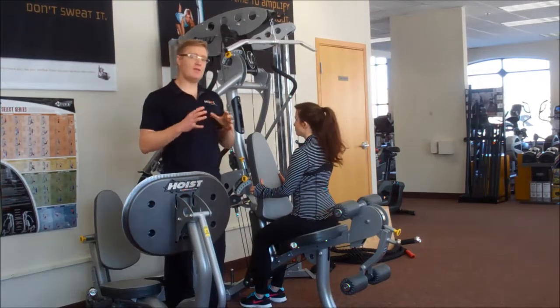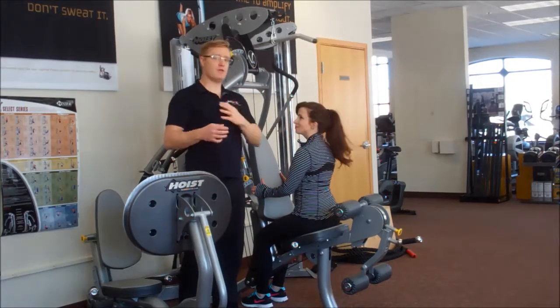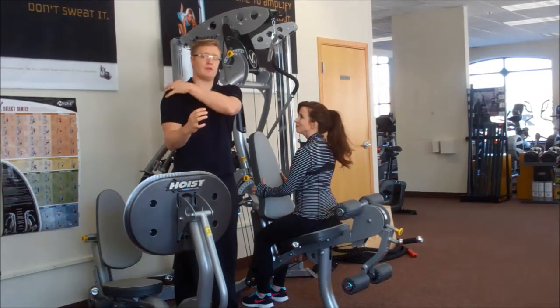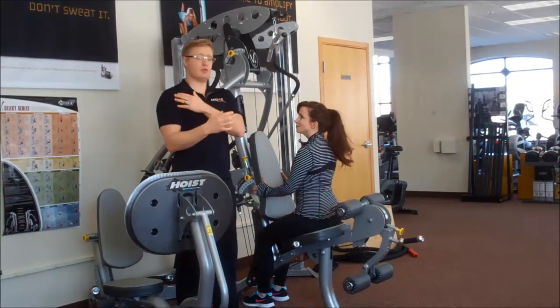Next we'll be doing a lat pull-down. The key with a lat pull-down is you want to engage the lats — that's why it's called a lat pull-down. If you have any kind of shoulder issue and your arms come above the shoulder, you start putting a lot of pressure on your rotator cuff, which are the muscles inside the shoulder. So with this one, you want to be a little bit careful when you're first starting out to make sure you don't have any pain in the shoulders.